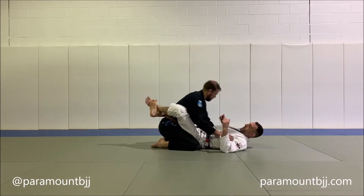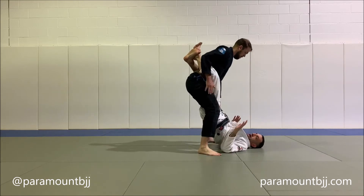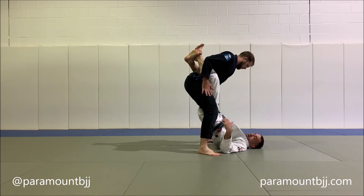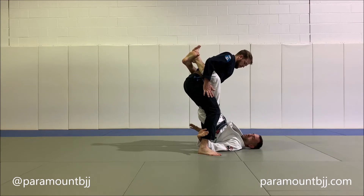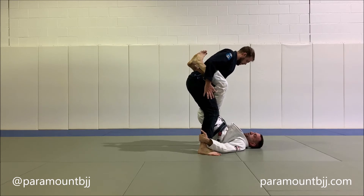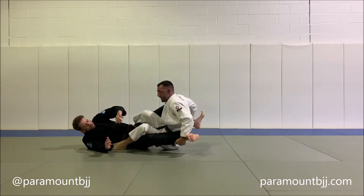A couple of important details. Once he stands up, make sure for your double ankle sweep, you're always going to the outside of the ankles. It's a very common mistake with beginners to underhook the legs and get themselves stacked up — so outside of the ankles. Hips drop slightly so the knees can pinch, and then we raise the hips back up to knock them over.